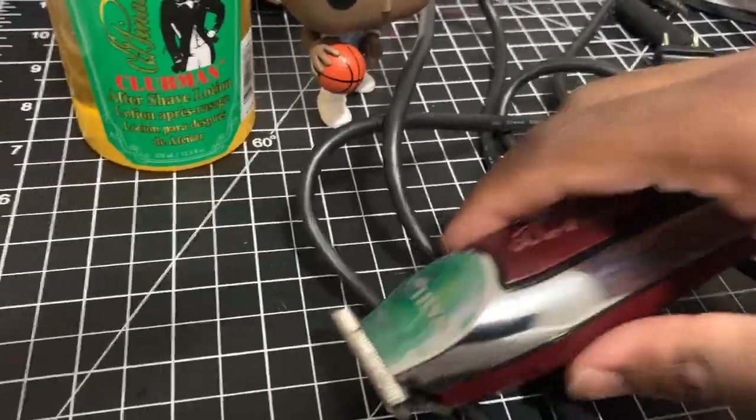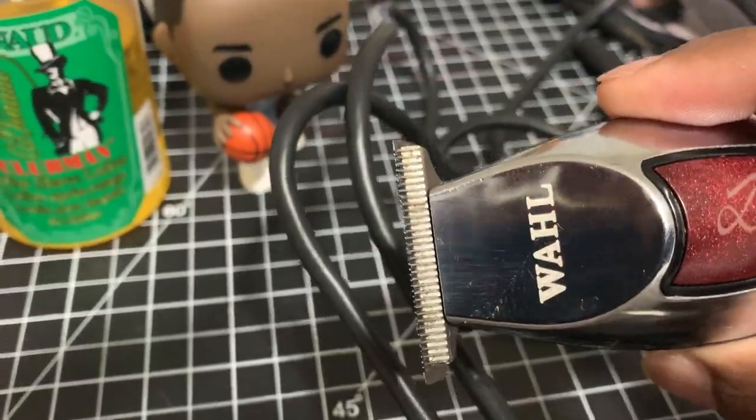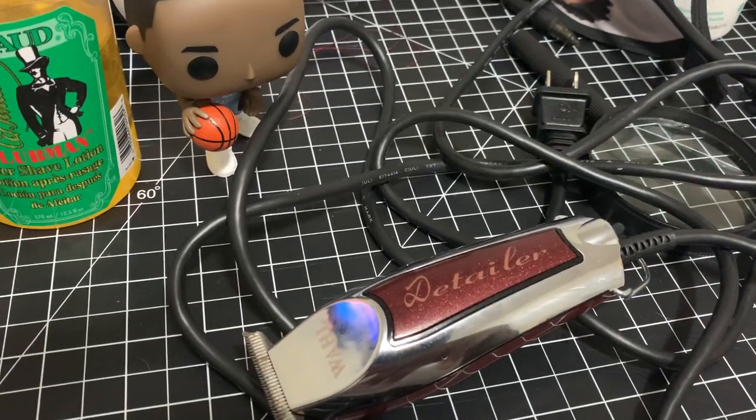Step three: adjust your clippers so that it's close. Just adjust these joints — you don't want them cutting your skin.